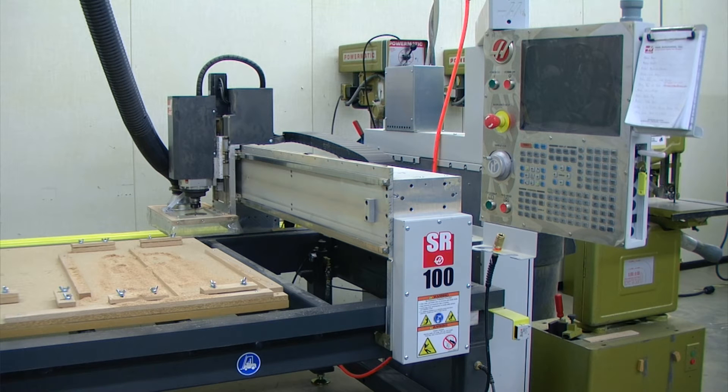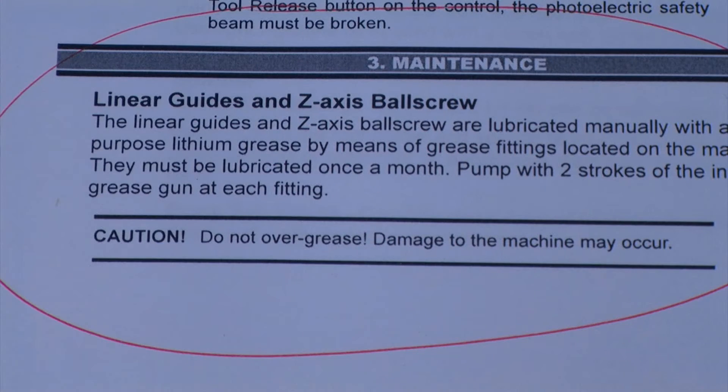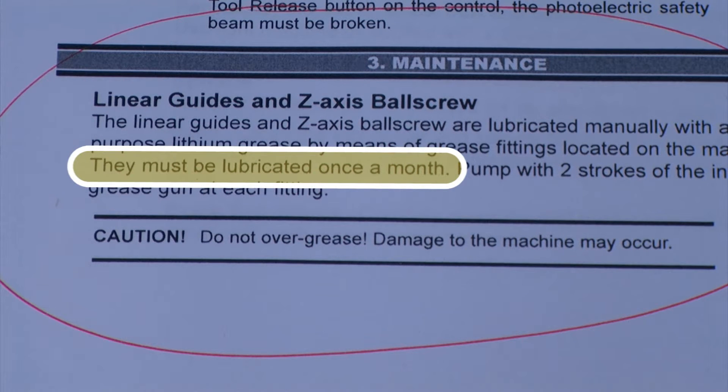Today we're going to be performing our quarterly maintenance for our Haas SR-100 sheet router. Although Haas recommends this maintenance being performed once a month, we don't use this particular machine as much as a typical industry business would, so we perform this maintenance on a quarterly basis.